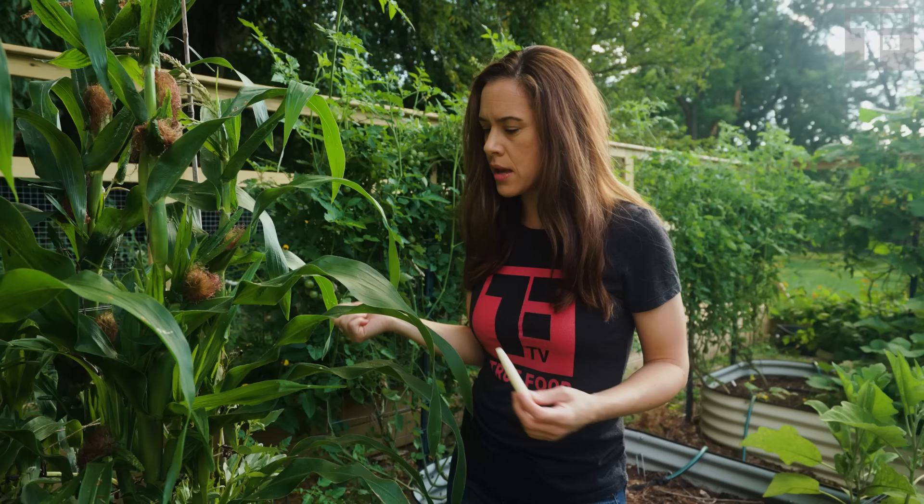Let me tell you about how easy it was to grow this. I direct sowed the seed back in mid-May. I do have some drip irrigation that kept it well watered. I didn't feed it — I do the no-dig system, so I'm just putting compost on top of my beds each season, and that was enough for this kind of corn.